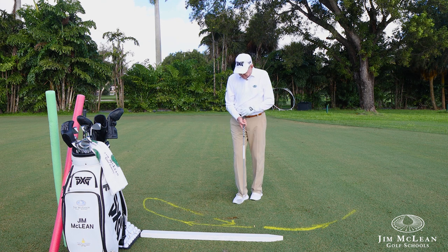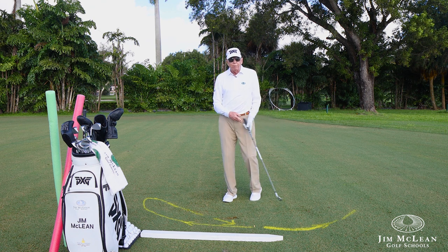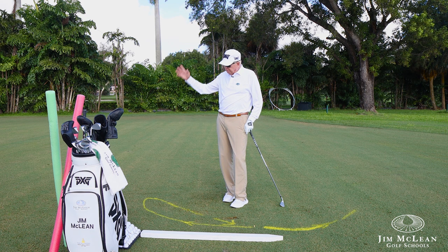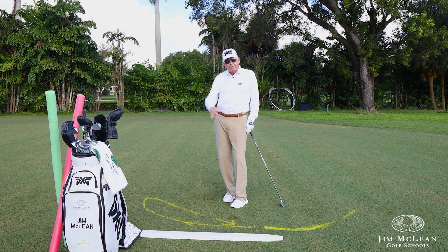The figure eight — you can see it right on the ground here. I draw it for a lot of beginning students, intermediate students, people that are stuck in an over-the-top, over-the-plane golf swing. It's very simple, it's a great image. I'm sure it will help you get a little bit more like Matthew Wolfe — drop that club to the inside and hammer it.